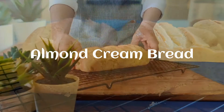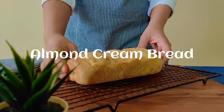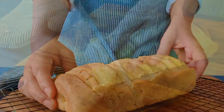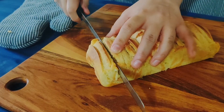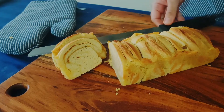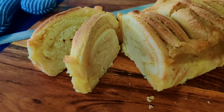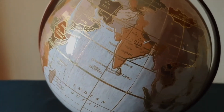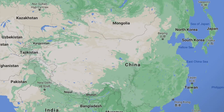Almond cream bread has been viral on social media for quite some time and so we thought of trying our hands on it. It has a brioche texture but the main flavor is almond cream which we make in the filling. This similar bread is made in China, so this time we go to China and see how it is made.